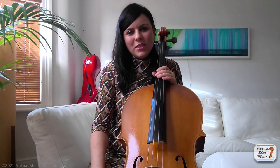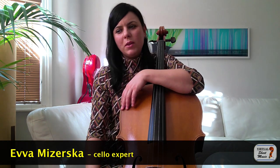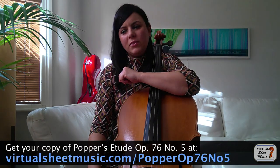Hello again. Today we are going to discuss study number five by Popper. It's from the same book as the one from the previous month — it's Op. 76, band one.